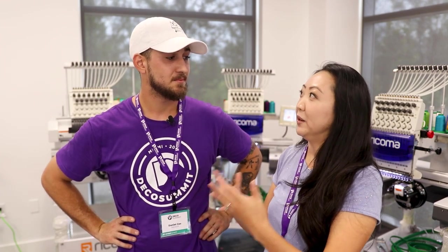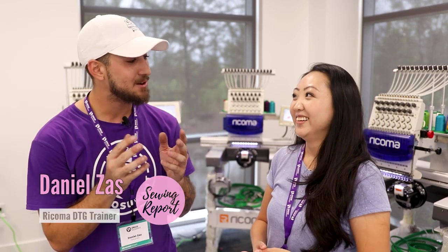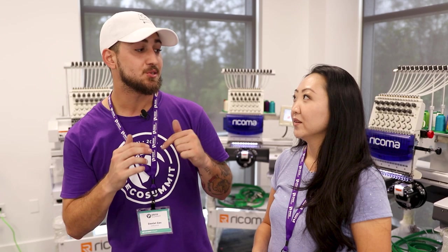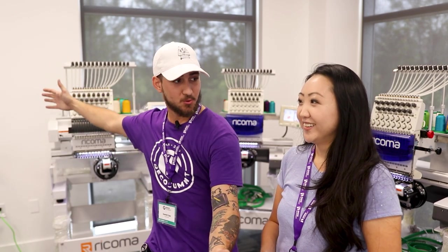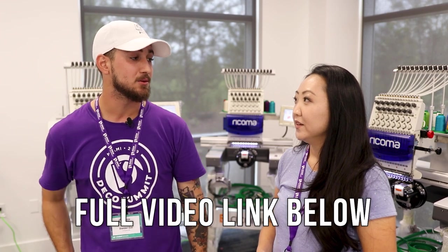Had a great talk with Daniel, one of Ricoma's trainers, all about sewing and fashion. As a younger guy, what interested you in sewing? The fact that I was tired of people saying that's for old ladies. I look up to people like Alexander McQueen or Virgil Abloh — designers who speak on how getting their hands on garments and learning to sew took them to the next level of understanding what it is to really create a garment. I could print all day doing DTG, but there's nothing like when I sit and actually cut and sew something. How do I turn three yards of material into a shirt? That's what really interests me.